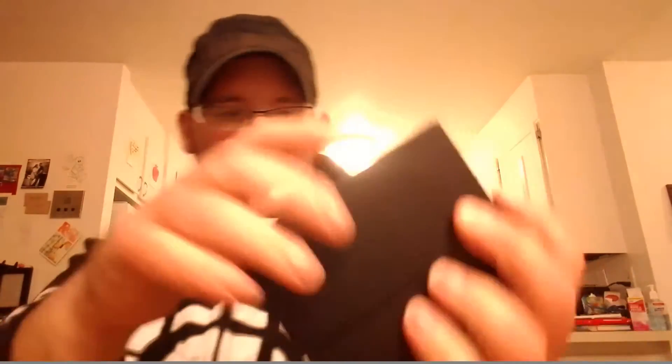Once you open the box you have your typical Smok packaging — the mod sits in there, and here are your accessories. You get your code of authenticity. I always love when mods come with a battery safety card — it tells you what kind of batteries to use and shows the correct battery wraps. You also get a nice owner's manual that covers everything about the device and the tank.